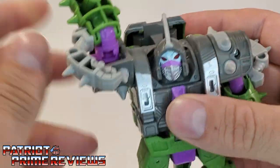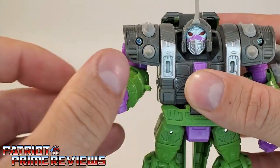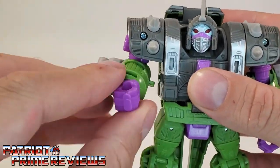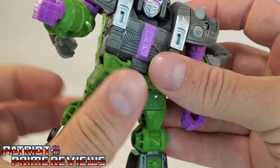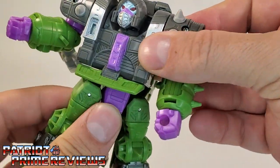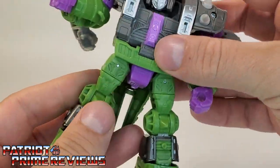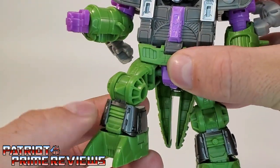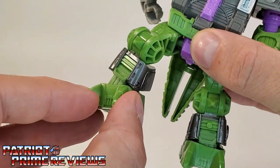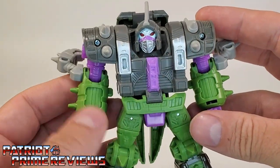As far as articulation goes, the head is on a ball joint. It can look up and down but can't do a full 360 because his head is sunk down into his shoulders. Still, it's got pretty decent mobility. With the arms, they can do a complete 360, go in and out, there is an elbow bend, elbow rotation, and wrist rotation. Along the waist there is a waist rotation if you flip this flap up. The legs go up and down and in and out, there is a knee bend and ankle tilt. So yeah, this guy's got some pretty decent articulation.